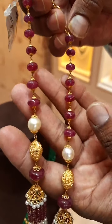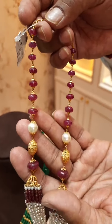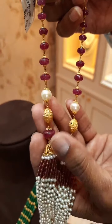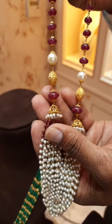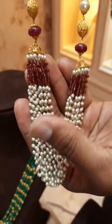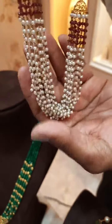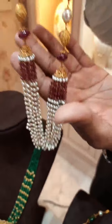On the top we use smaller beads, at the bottom we use bigger size ruby beads. You can see these ruby beads are slightly bigger than those at the top. This is a totally handmade chain in 22 karat gold. You can see the pearls also — these are natural freshwater pearls. There are multi layers of pearls and rubies — it is a very nice design.